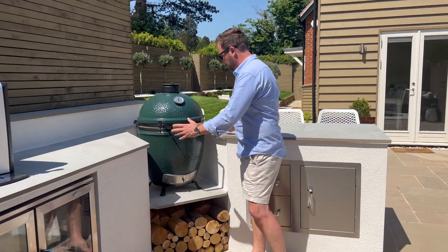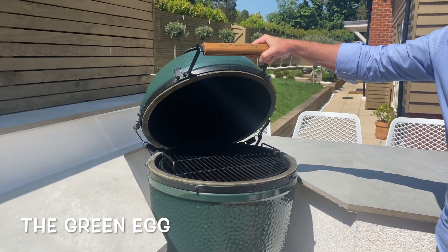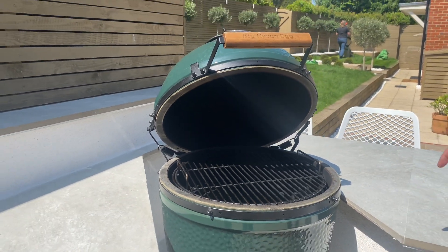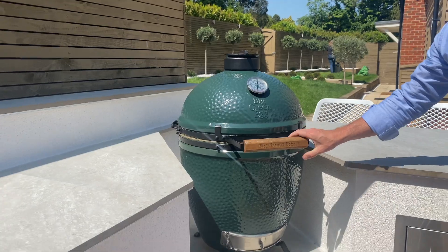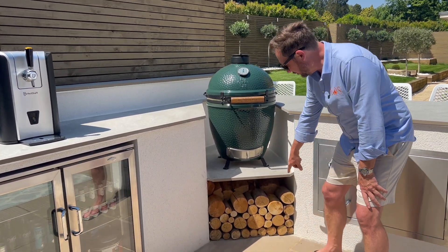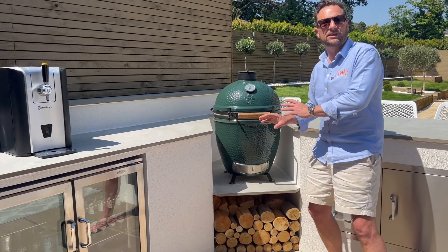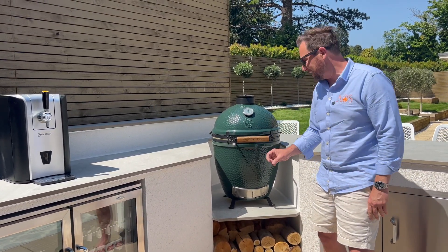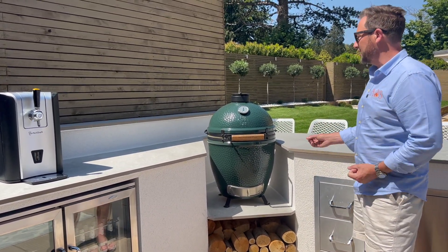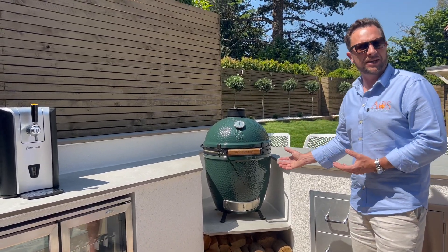Coming along to the corner section here where we've cut out, you've got the Green Egg — the customer had this already. This is a kamado oven, a brilliant piece of kit. Same as the Monolith, it will slow cook, it will sear, you can cook pizzas on it — lots of different ways of cooking. Underneath you've got a log store. I love putting log stores in — they probably don't use these logs for this but it just looks really good aesthetically. With kamados in the corner and log stores underneath it's really nice to look at and it's a bit of a centrepiece for the kitchen.